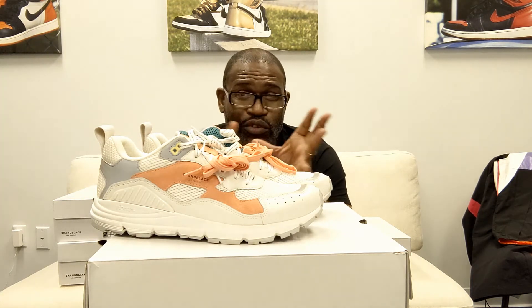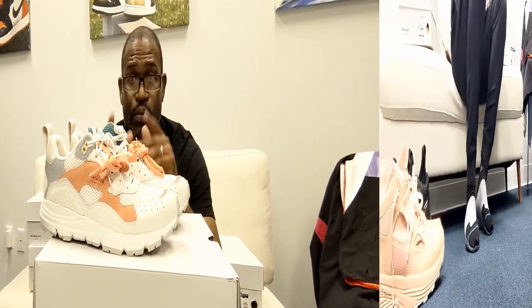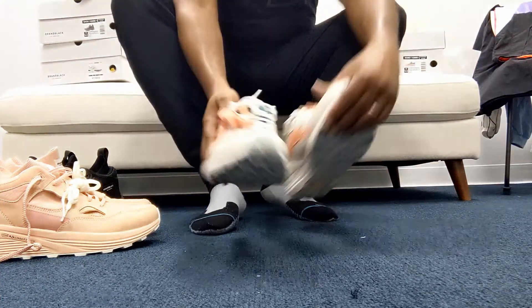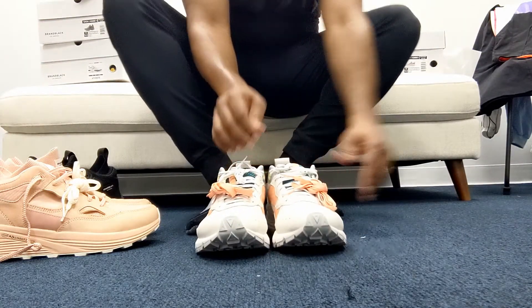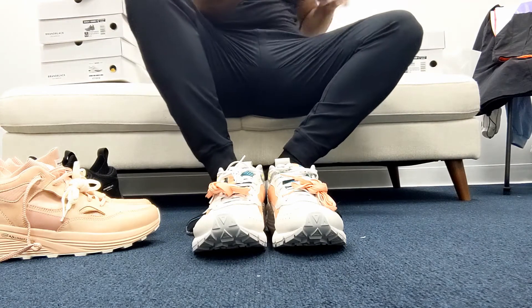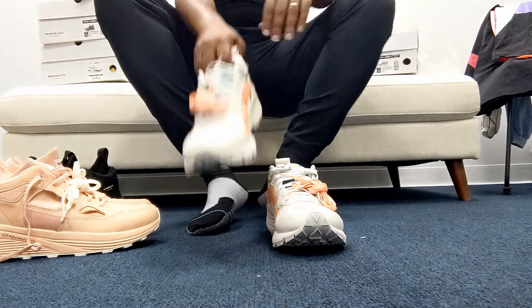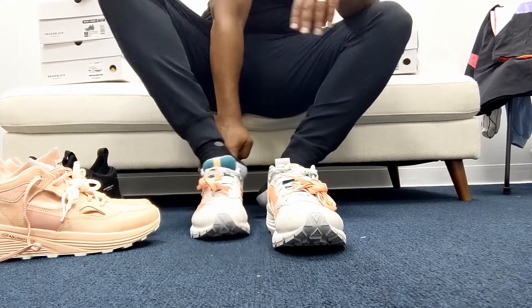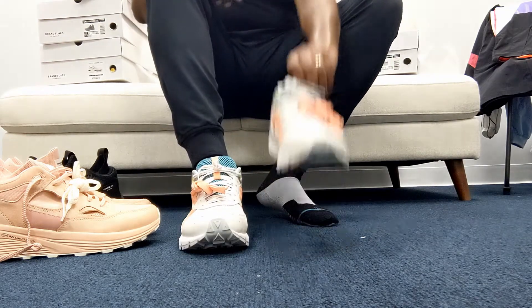I'll do the on-foot when I get through all of these videos, but this is the first one — it is the Nomo from brand black, just a beautiful shoe. So the final shoe for the on-foot is going to be the Nomo. Let's get this lint off of here. This is the Nomo in white, pink, and green. That feels awesome.